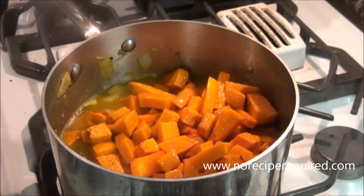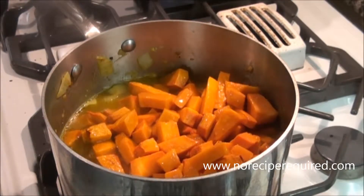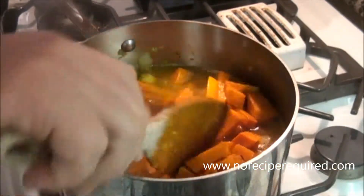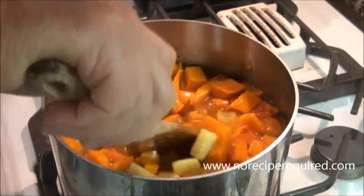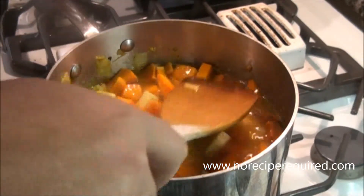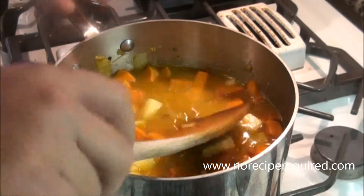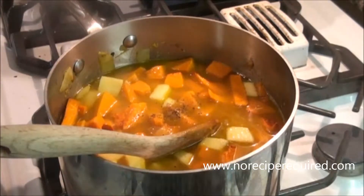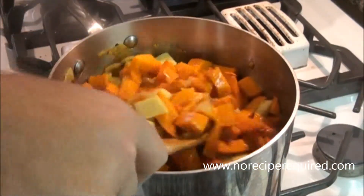I'm covering it with chicken stock — I just pulled my stock out of the freezer and melted it off. If you don't have enough stock you can just add some water. You want to get probably about two inches higher than the butternut squash and the other ingredients. Add a touch more salt and pepper and let this go until all the ingredients are soft.